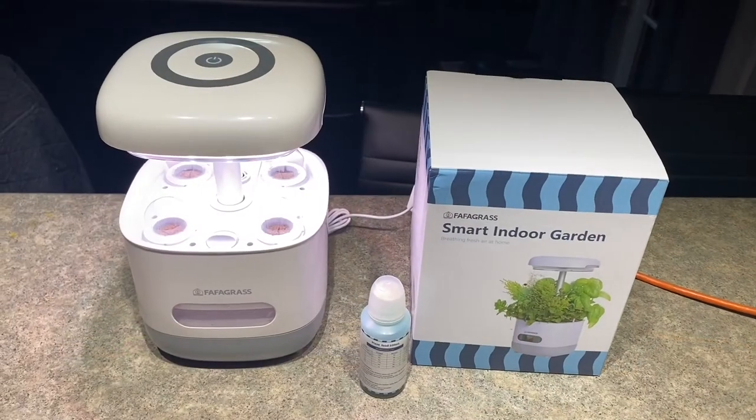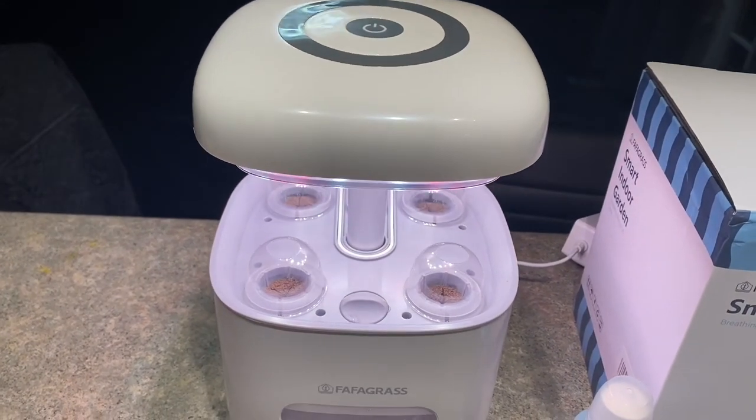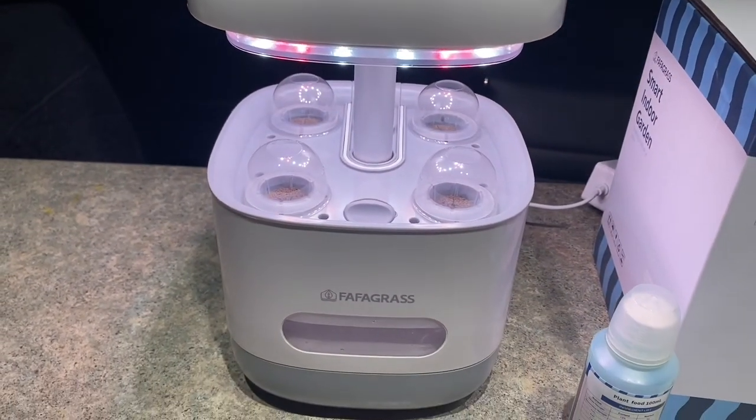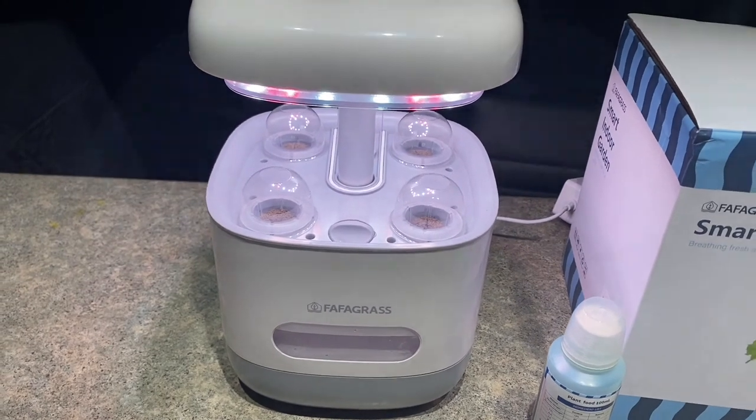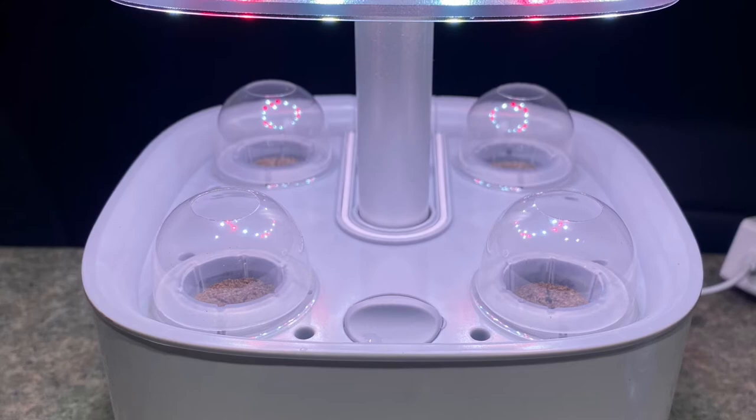The light is automatic and will turn off after 12 hours and then turn back on after 12 hours. The water is also automatic and will run for five minutes and then turn off for 55 minutes.